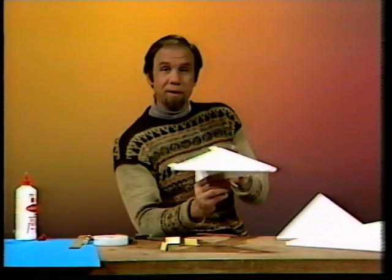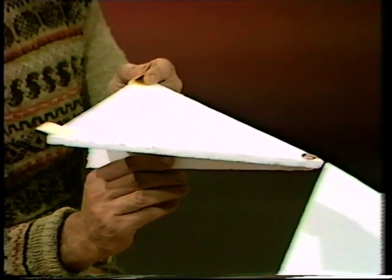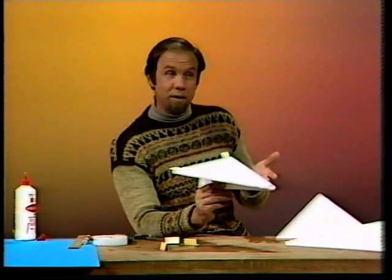Give it the controls other aircraft have when they turn left and right — that is, flaps. Make them out of cardboard and stick one there and one there. The finished result will be like this: whichever flap you turn up will make the aircraft turn in that direction. So if I put the left flap up and the right flap down, the aircraft should turn to the left — let's see if the theory is correct.